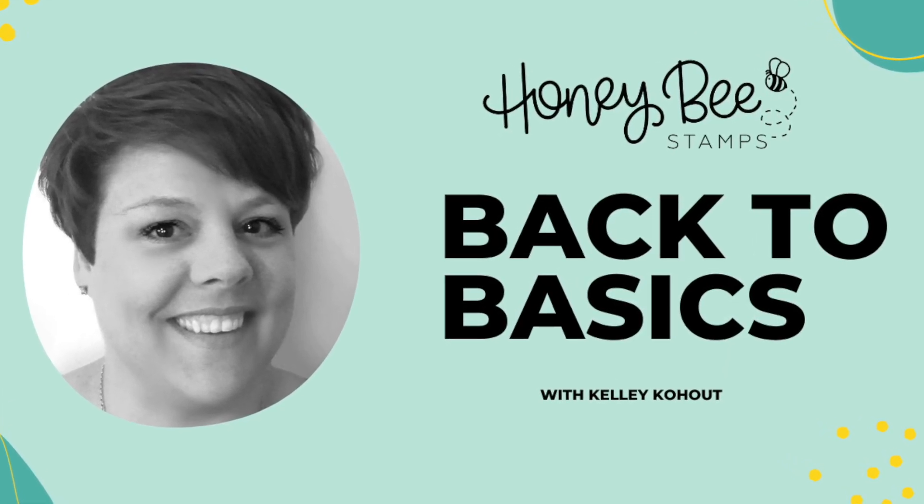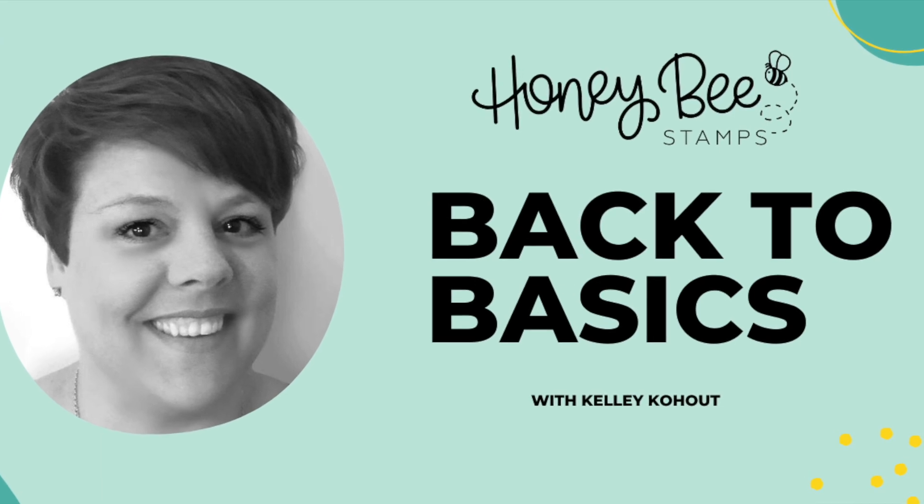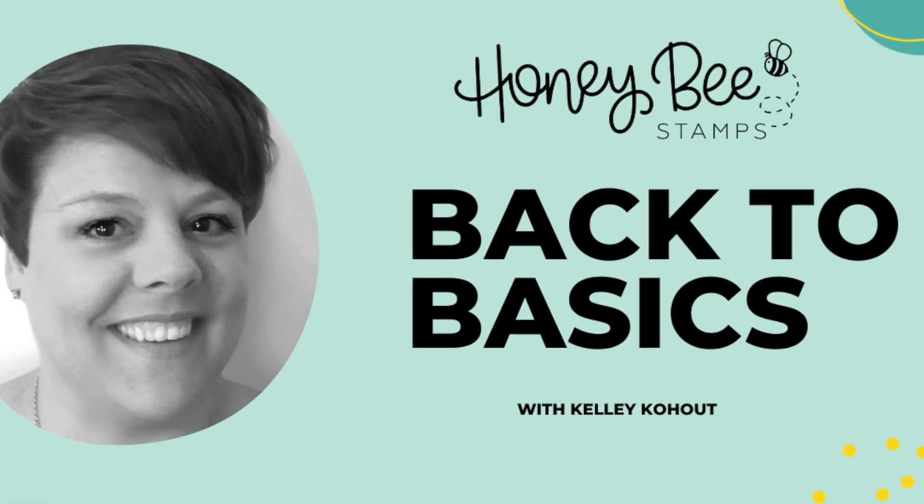Thanks for joining me for another Back to Basics video. Make sure you check out the links in the description box below, and I will talk to you next time — bye bye!